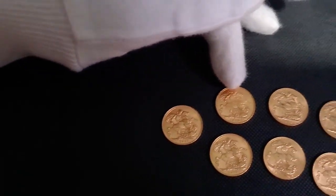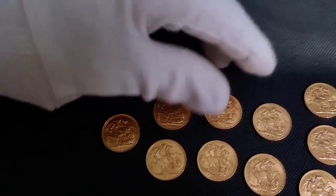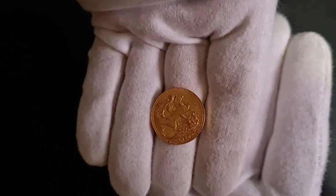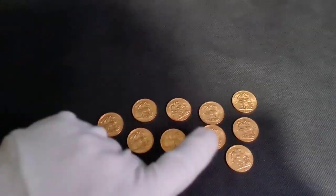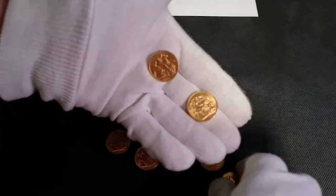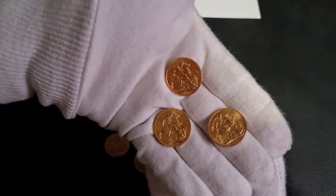Some of these coins are quite interesting — there are a few different mint marks. You've got a 1911 Sydney, two 1918 Sydneys, two 1918 Perths — and the luster on these coins in particular is quite nice. We've also got two regular 1911 London sovereigns, which are quite common coins, and three 1927 South African sovereigns with a really high mintage.